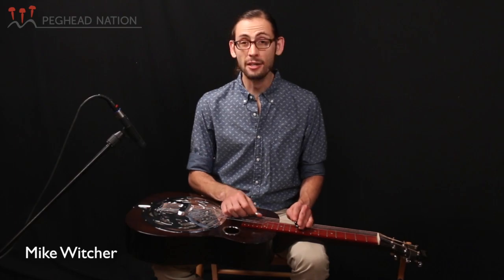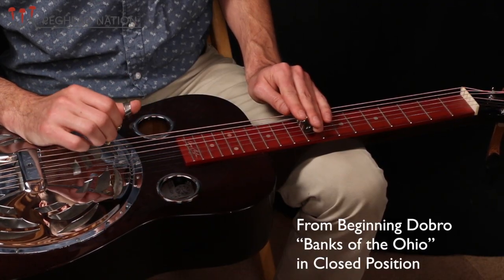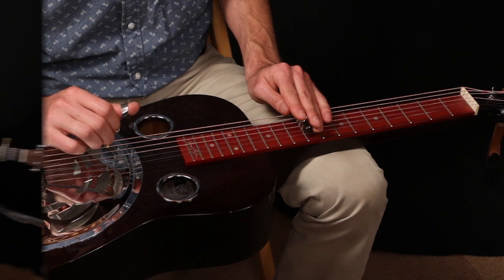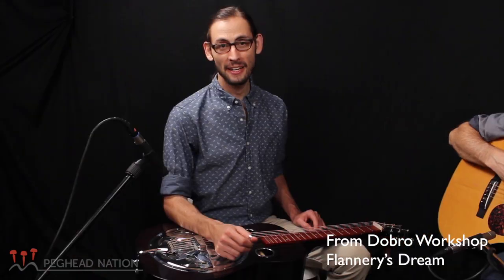So we're going to be playing out of a few different scale positions. We're going to start out over the E chord, which is where your scale starts on the sixth string and third string — that's where you can find your root. Alright, I've got Scott Nygaard here to play some rhythm guitar. Now that you've learned Flannery's Dream, see if you can keep up with us.